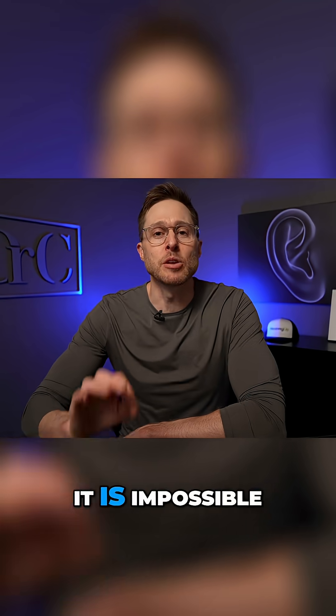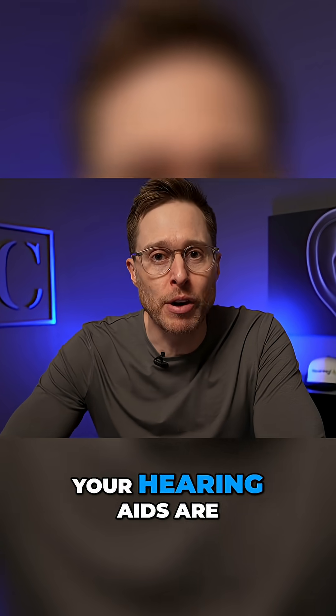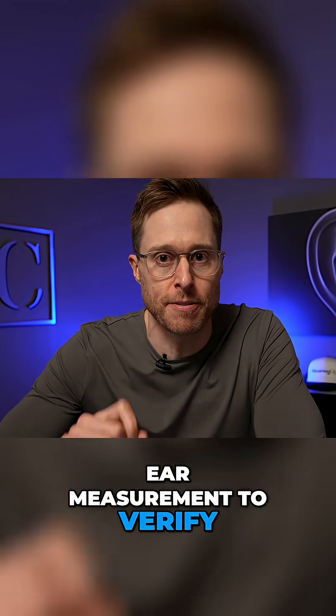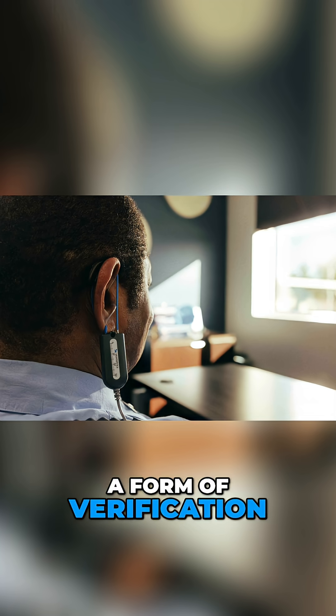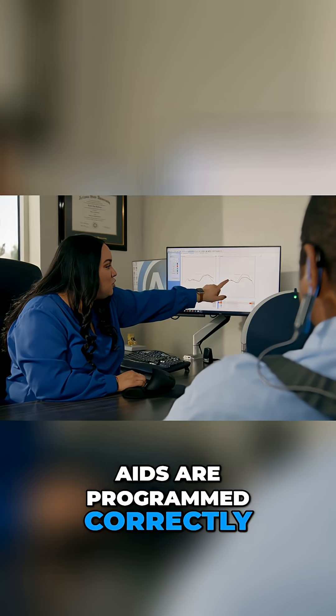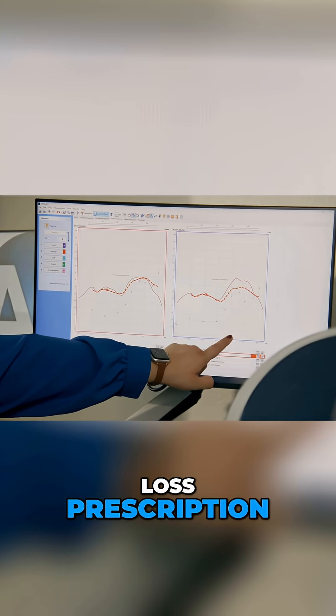I want to be very clear when I say this: it is impossible to know if your hearing aids are programmed correctly unless you use real ear measurement to verify it. Real ear measurement is a form of verification that allows us to identify if your hearing aids are programmed correctly to match your hearing loss prescription.